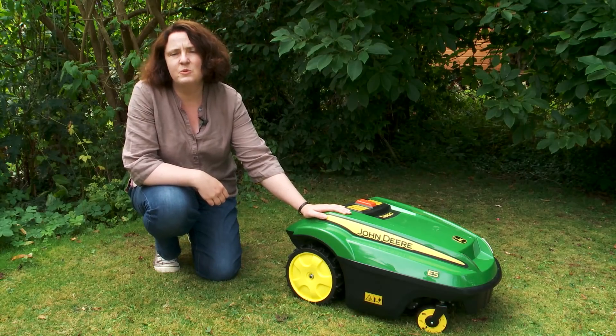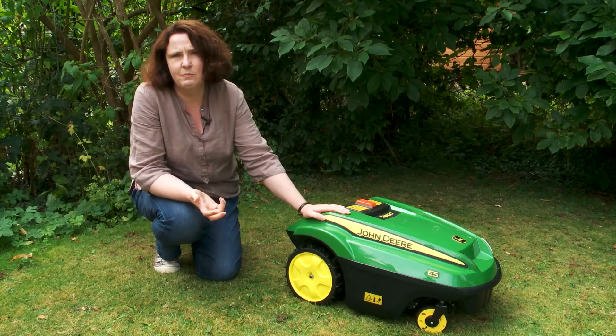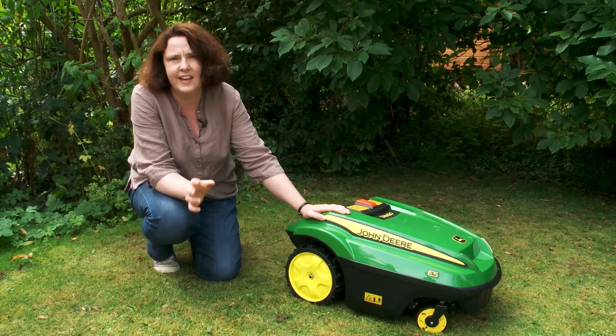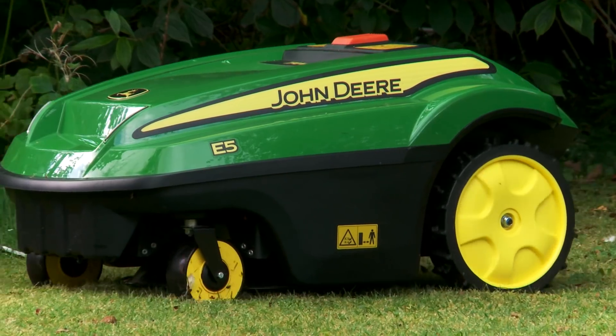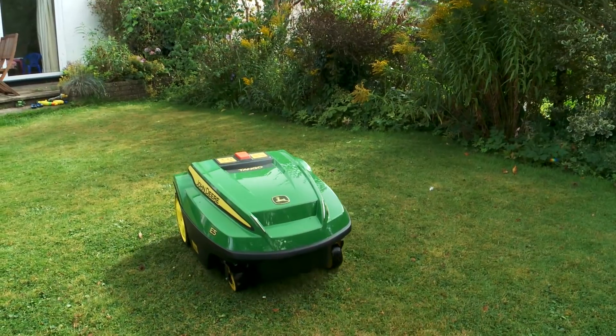When you first get the Tango it comes with a base unit, a charger unit. I've just got this set up in my garden on a 10-metre cable, but you can have it tucked away in your garden shed with a little mower flap so you don't actually have to even see the thing.